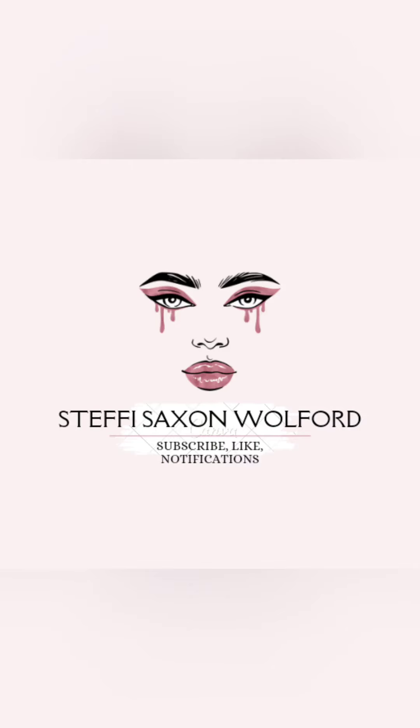Hey you guys, stick around to see how I got this look. Hey you guys, it's Steffi. How y'all doing? So today I'm just going to do an everyday makeup look and I have some new eyelashes that I want to try out from Sheen.